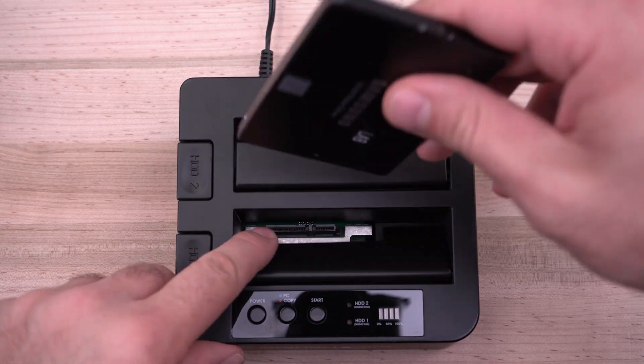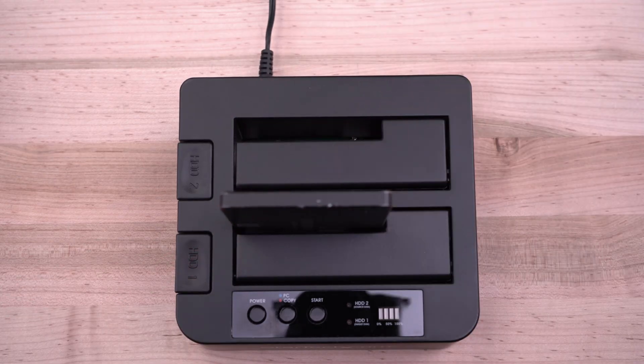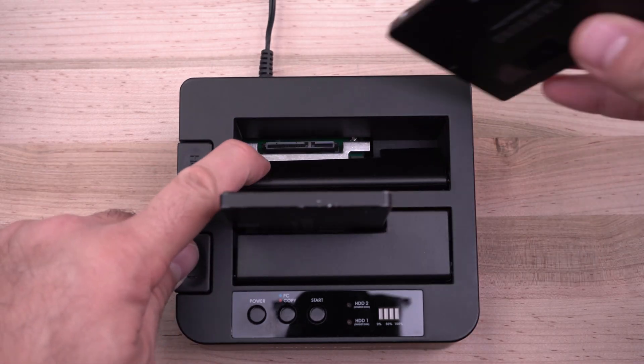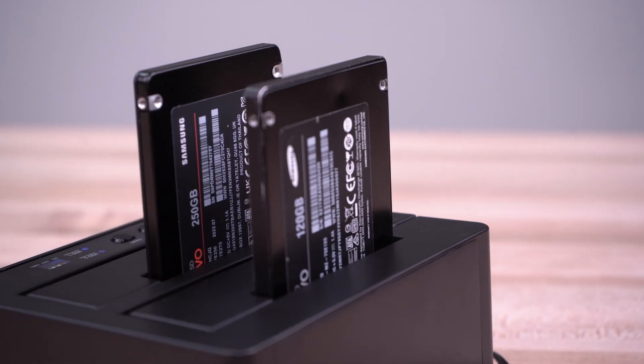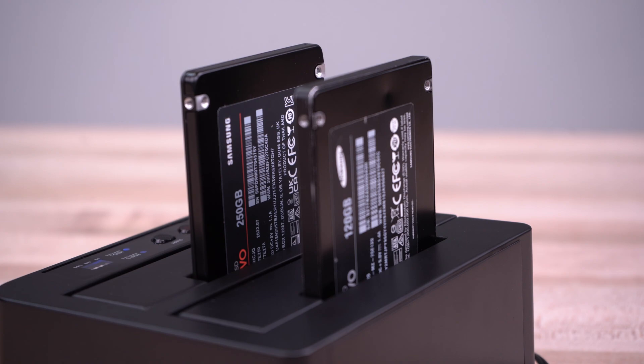Insert your SATA drives so that the SATA power and data connectors align with the corresponding connectors inside the drive bay. Ensure your destination drive has a capacity equal to or larger than the source.